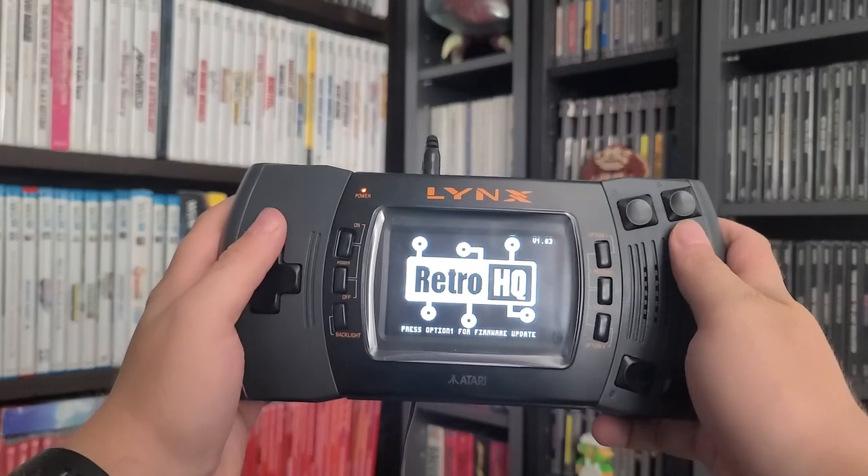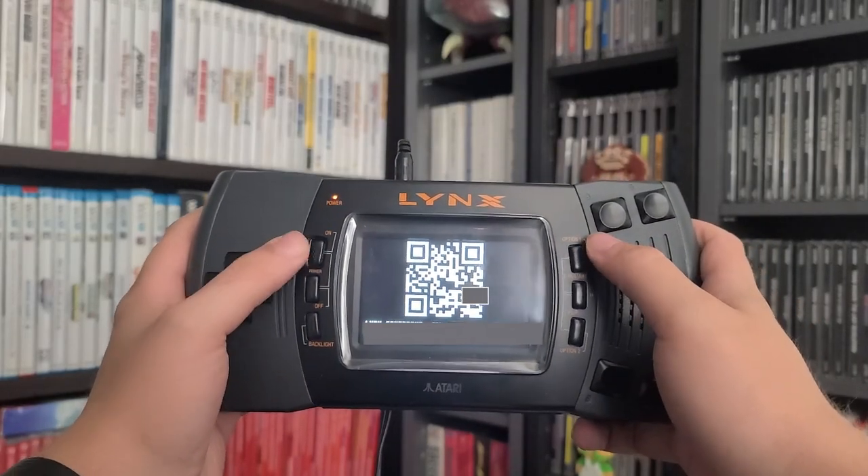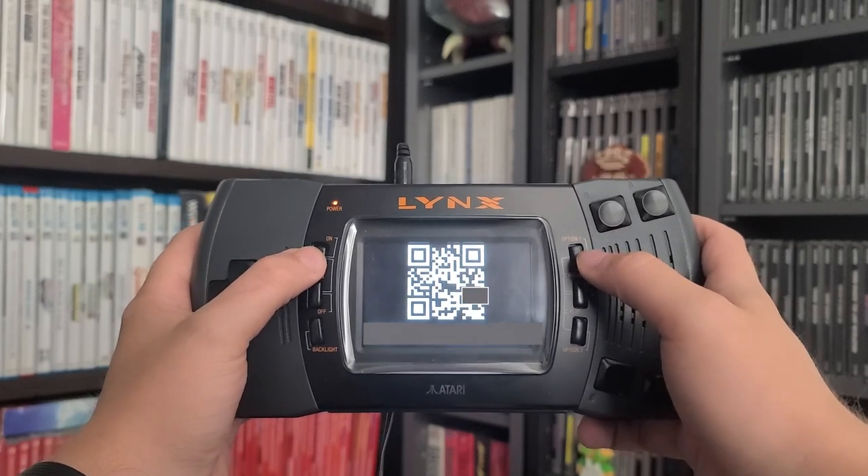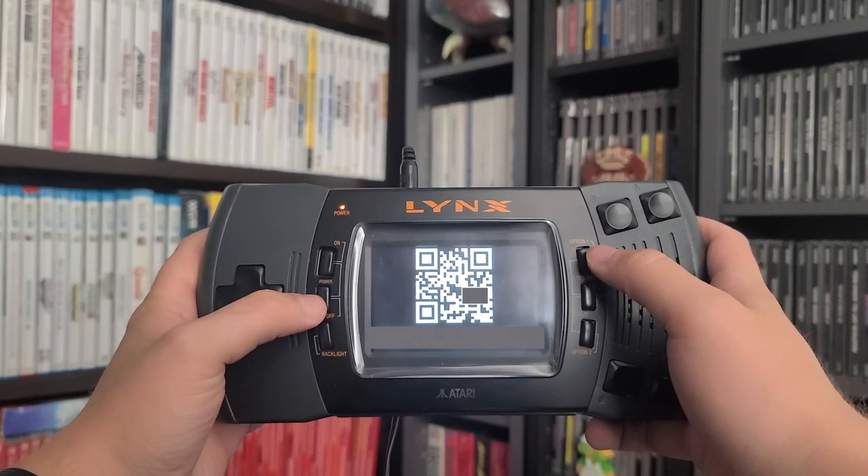The Game Drive ships in a generic box packaged in a static-resistance baggie, along with a brochure-like instruction manual. When you first get your Game Drive, you'll need to update the firmware. This is done by scanning the QR code displayed on screen when you first boot it up. Once you download the file, simply drop it into the root folder of a FAT32-formatted micro SD card, put it back into the Game Drive, and on the next boot it will prompt you to update the firmware.